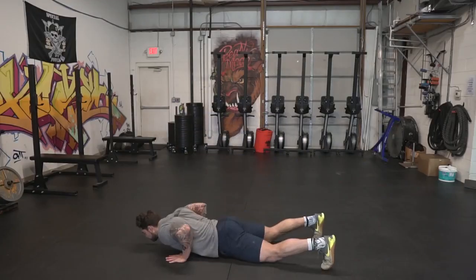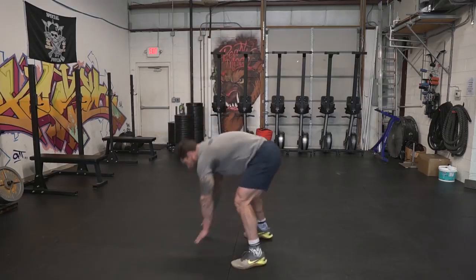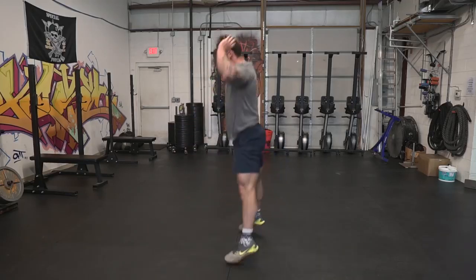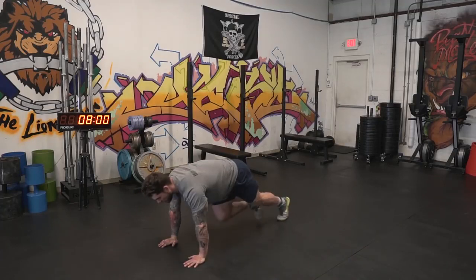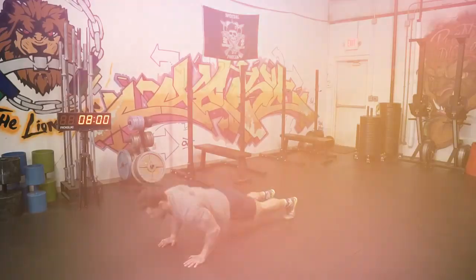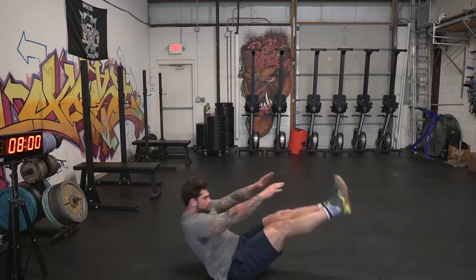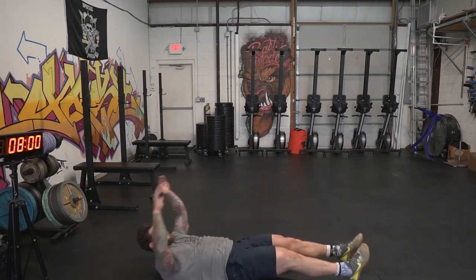The first movement is gonna be burpees. We want you to go all the way down, touch your chest to the deck, then jump up to full extension at the top and clap behind your head. The second movement is gonna be a mountain climber and pushup complex. We're gonna do five mountain climbers total — one, two, three, four, five — and then two pushups, and you repeat that for 30 seconds. The third movement gets our abs more involved: we're gonna do V-ups. Make sure you go all the way up and touch your toes, getting your legs and shoulder blades off the ground. If you can't do this, a normal sit-up will be just fine.